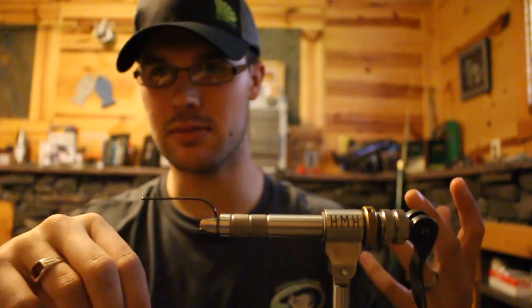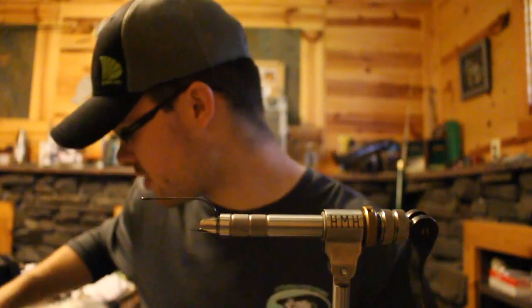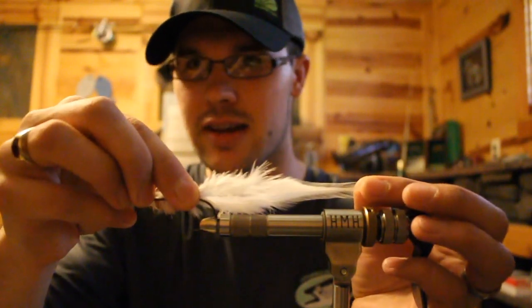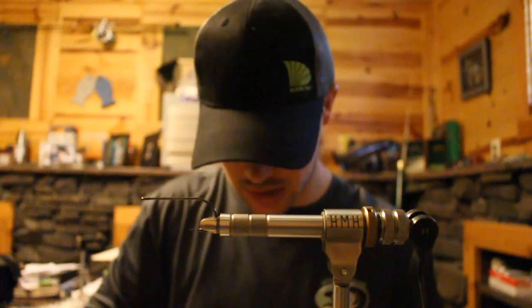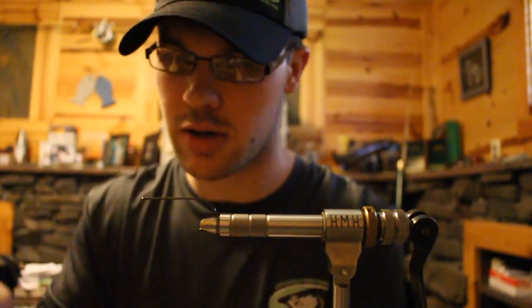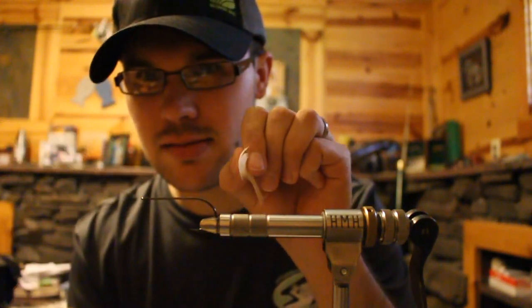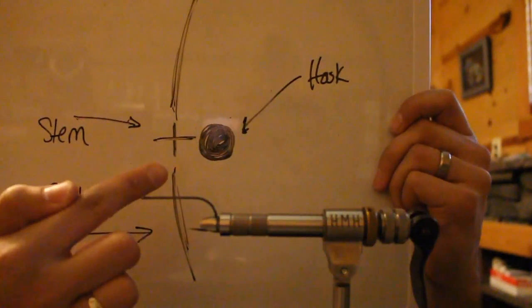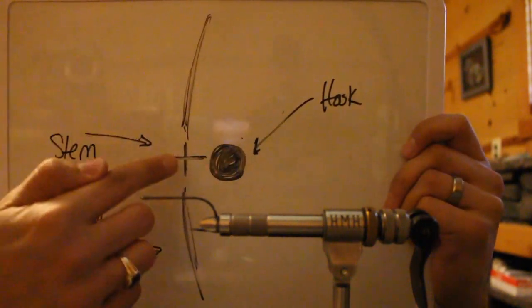I'm gonna show you how to utilize your hackle stems to get the correct lie while tying in that feather. First things first, look at this hook from the hook eye. We're gonna get our feathers nice and high and tight — I want this feather sideways-pinned right on the side of the hook for that tall narrow profile. If you take a cross section of a hackle stem, starting two-dimensional and lower profile, the stem and your feather are actually perpendicular to each other.